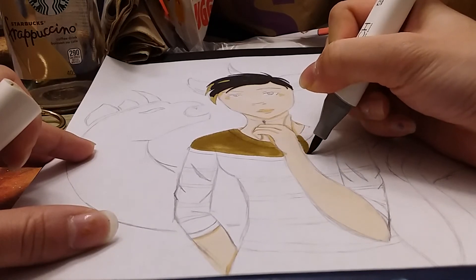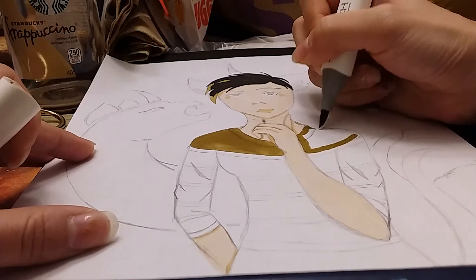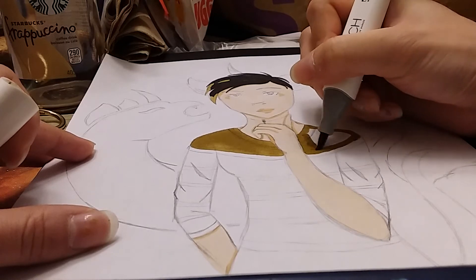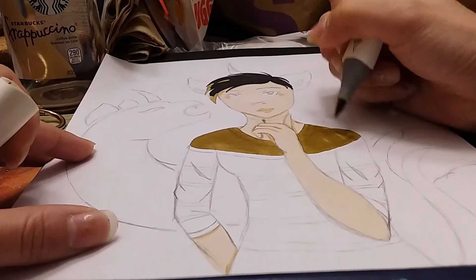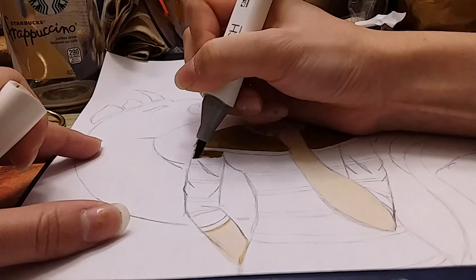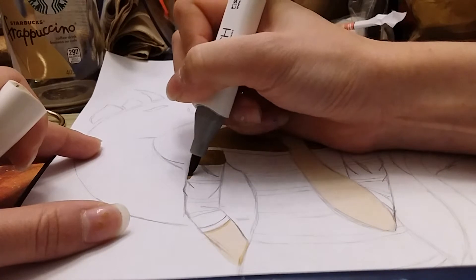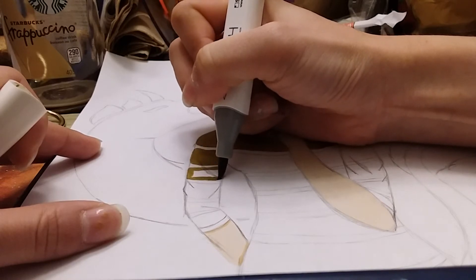I made the cat ears fluffier than how I normally draw them because I wanted to add some more realistic touches. Before, I used to color the lips more of a pinkish-red color, but it made it look like I was wearing lipstick when I normally don't. So I wanted a more realistic take by just using the shading color instead — it looks more natural that way.